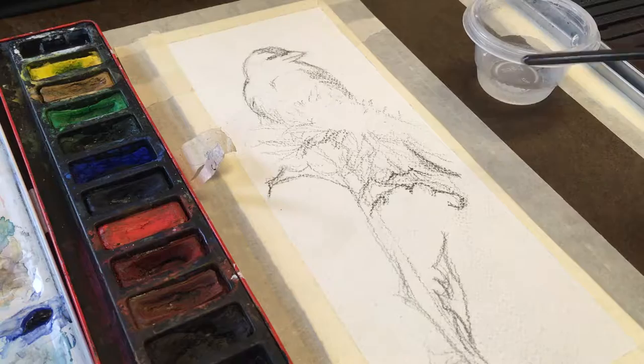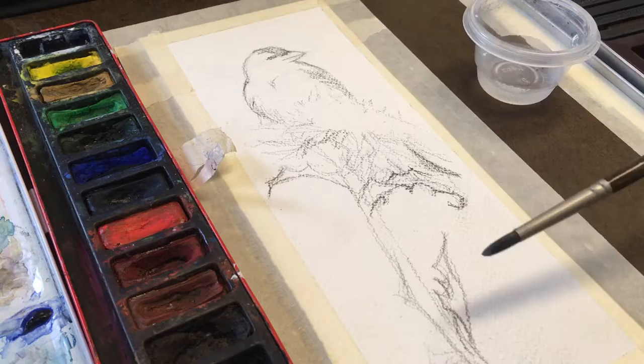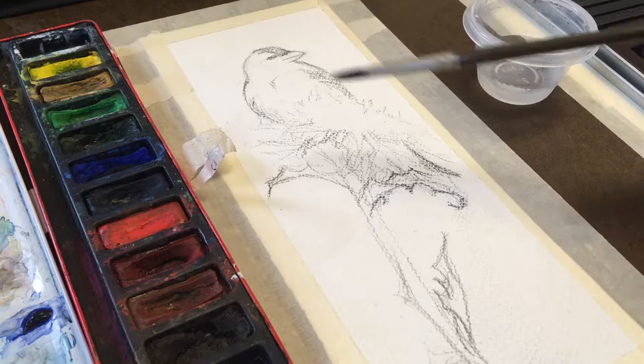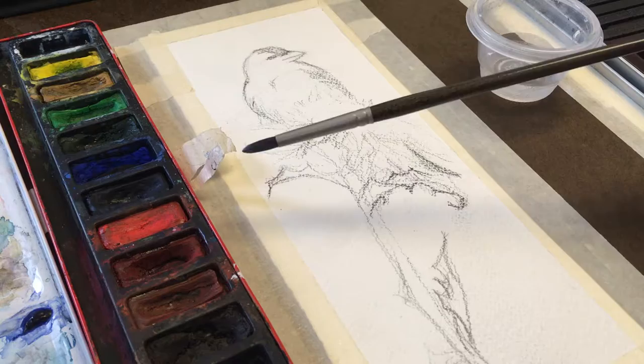The way I see this running is so that the videos don't get too incredibly long — we'll do the background, then we'll focus on the thistle, and then focus on our little chickadee. I've already penciled this in on my paper just so I know roughly where everything's going to be. As I complete sections I plan to erase a lot of these pencil lines so you don't see any pencil through my watercolors. Today's portion is going to be the background.